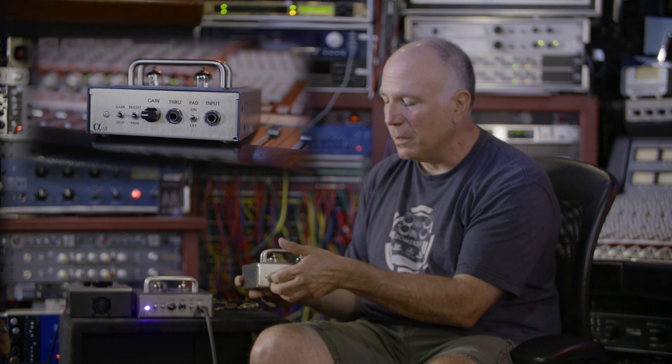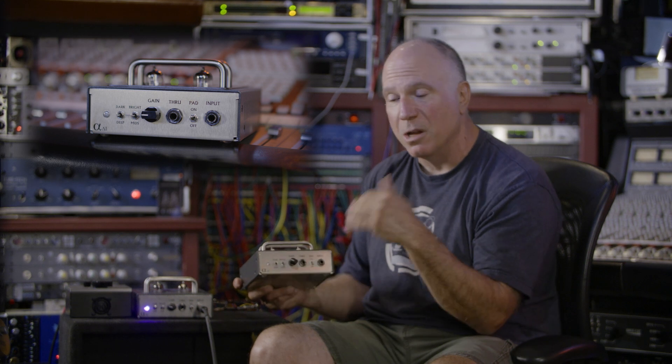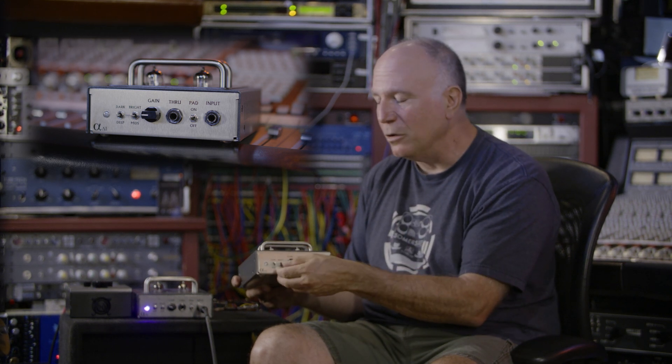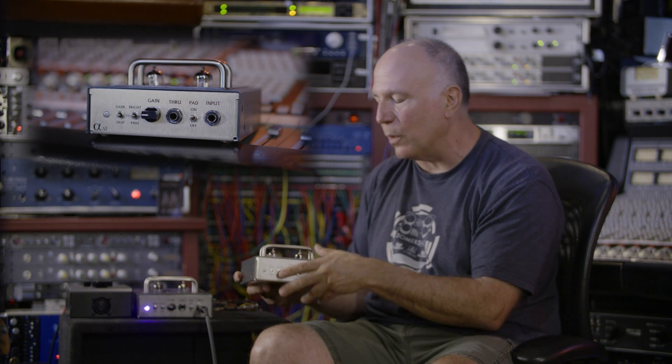Then you've got the right side over there — or the left side where you're looking at it — and you've got the dark setting, which boosts the low end, cuts the top end, sort of like a Motown bass sound. Your flat position and your really nice bass boost. The flexibility of those EQ points are incredible on this thing.